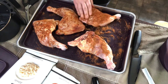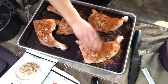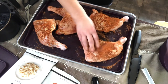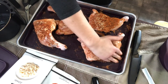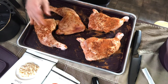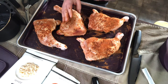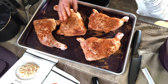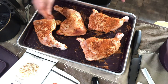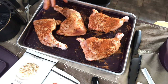My husband loves the flavor of this chicken, so it's definitely a good one to have on hand for those times when you just don't have the mental energy to think about seasonings. There we go — I still have about a quarter of the packet left for another package of chicken.